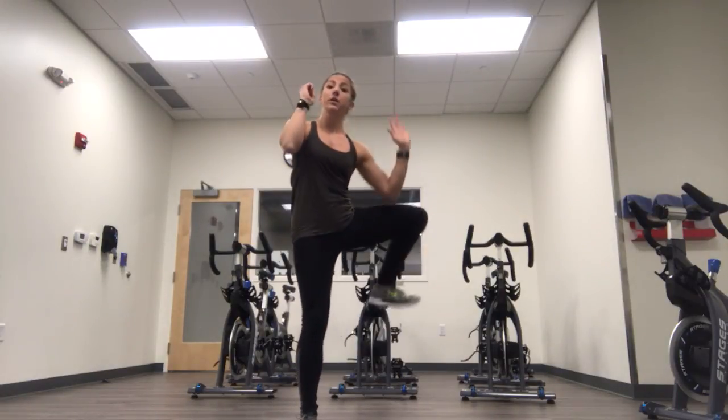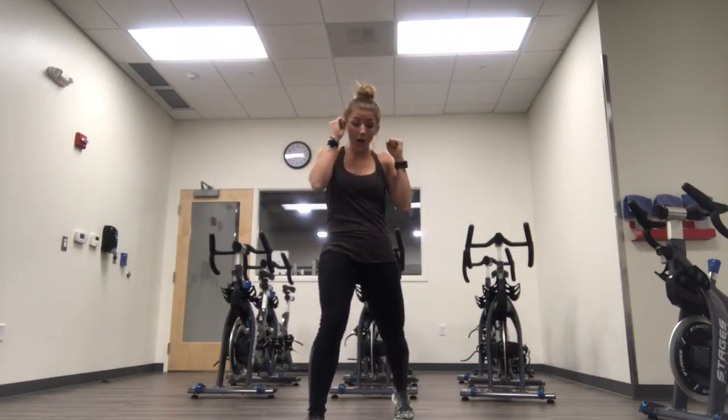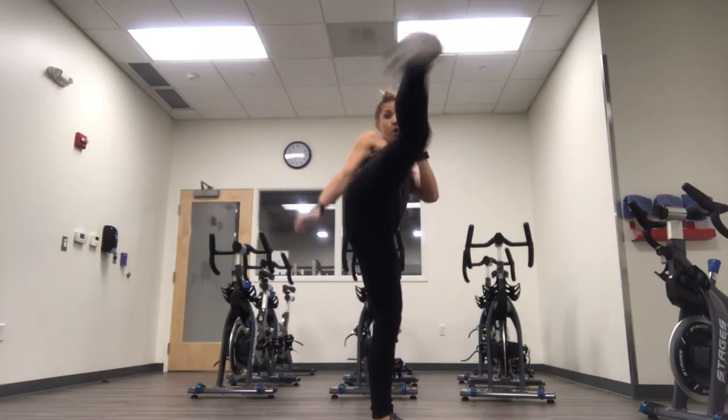Our first combination is a rear leg check, a cross, and then a switch roundhouse. Let's try it again — it's a rear leg check, cross, step back, step front, roundhouse.